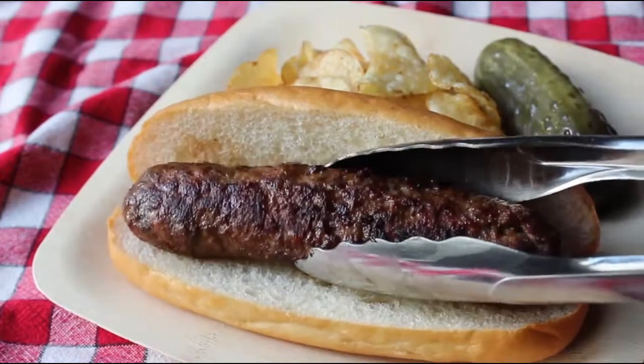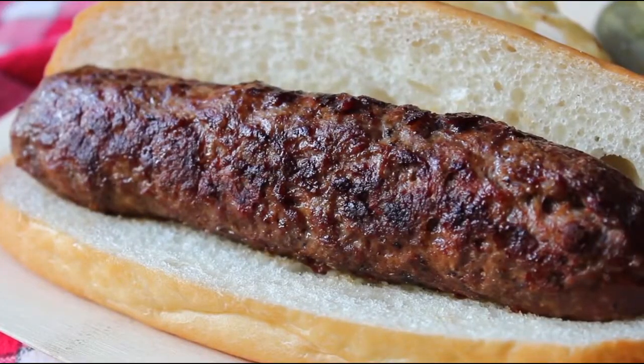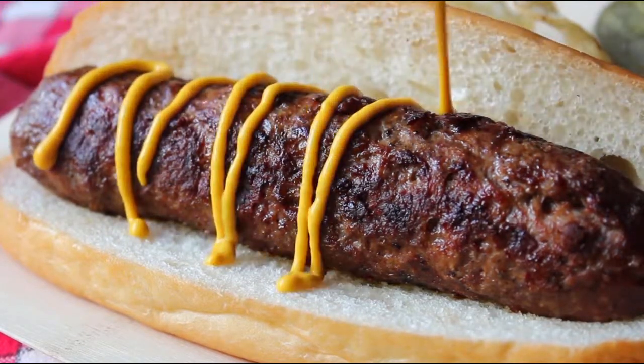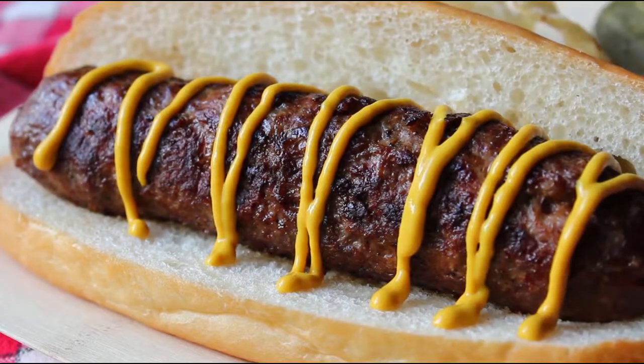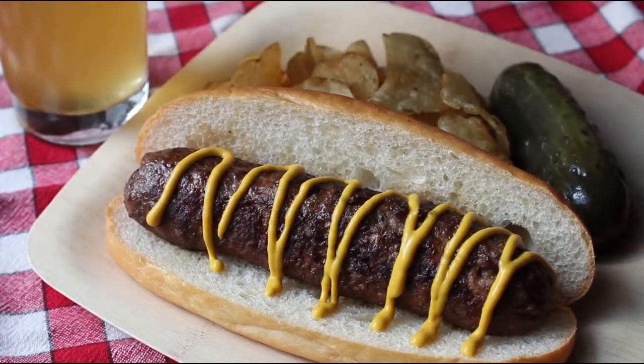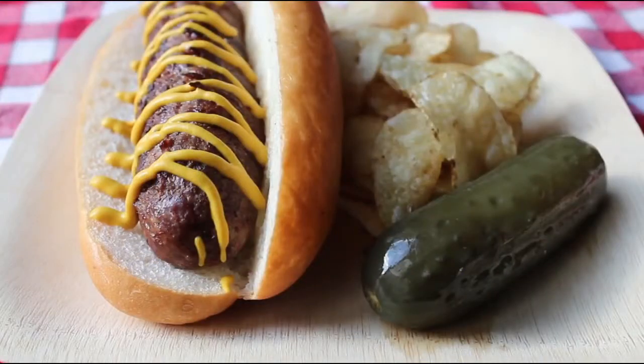Pop it into a bun and dress with the condiments of your choice — for me that's just some good old-fashioned yellow mustard. Let me squeeze some on without trying to make it look awesome on purpose — take that, food stylists. I decided to enjoy mine with some chips and a pickle, and because I ordered the combo, mine came with a Belgian white ale, which I think makes a beautiful garnish.